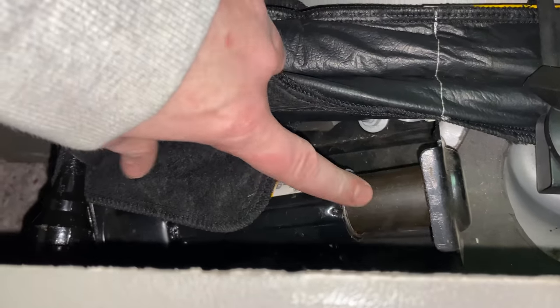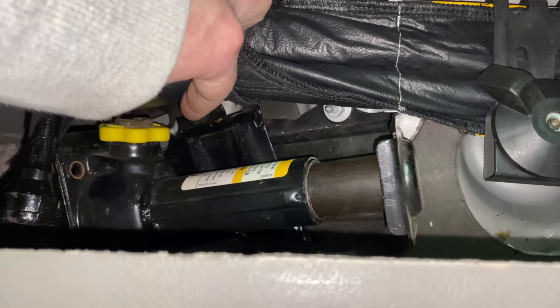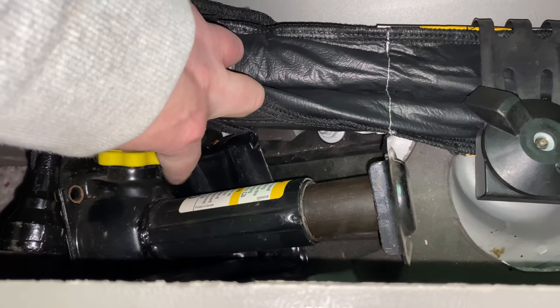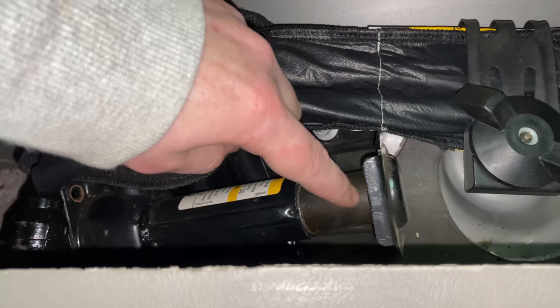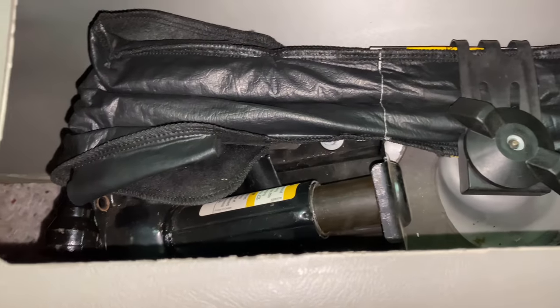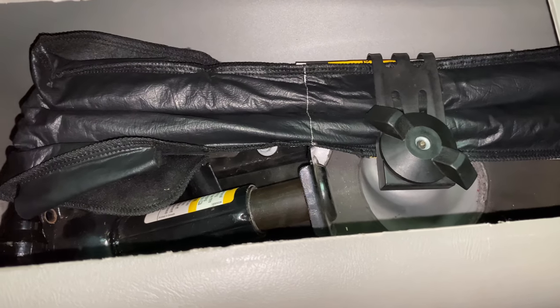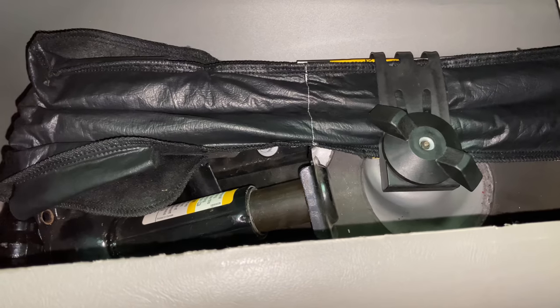The jack is located right here. In order to get that out, just loosen it using this yellow knob right here. Once you loosen it a little bit and it comes down, you can go ahead and pull it right out. I'm going to go ahead and get that tool pouch out of there and I'll see you in the back of the vehicle for the next shot.